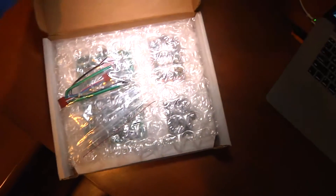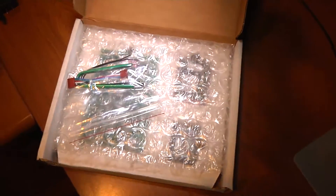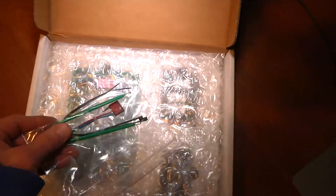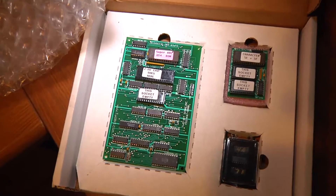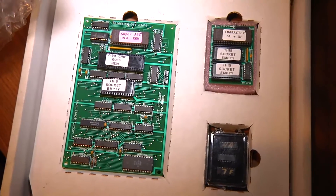Let's take a look at the ABC kit itself. You get this from 2bitscore.com — they have a lot of Pac-Man, Ms. Pac-Man, and Galaga items on the website. Basically you get a little E-Prom remover tool, and this is what the kit looks like. You have a couple of daughter boards that connect to the main PCB.